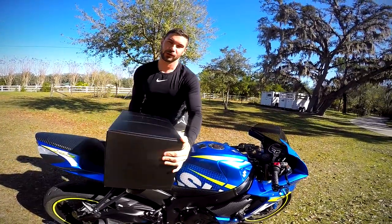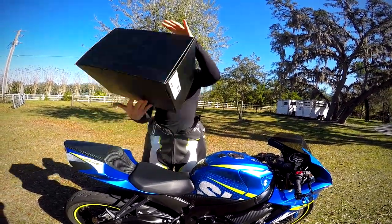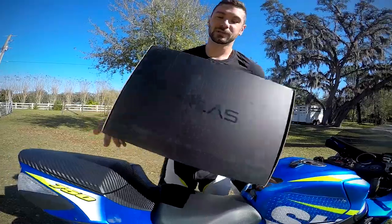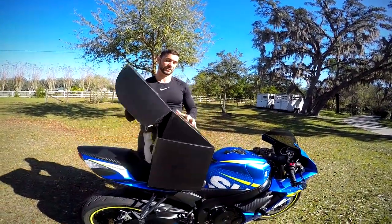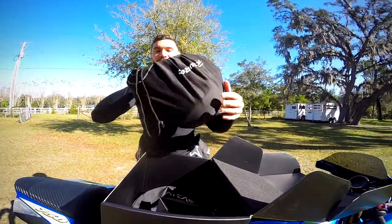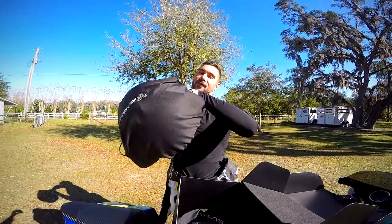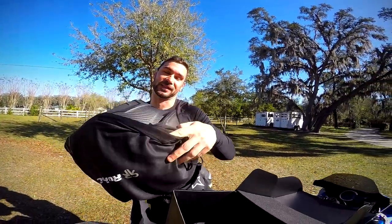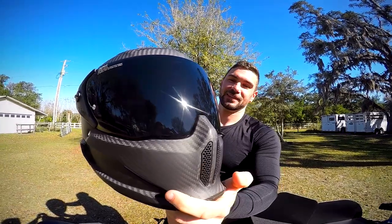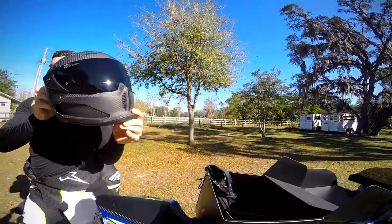The packaging is pretty sweet — I like the matte black with the gloss black. I went with the raw carbon in size medium. Let's check it out. So this is the helmet, probably the most important part in the entire box. I have already opened it up and it looks amazing.